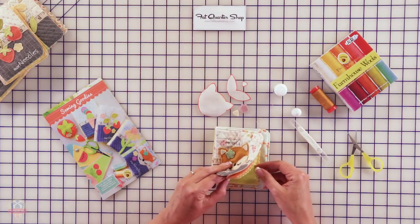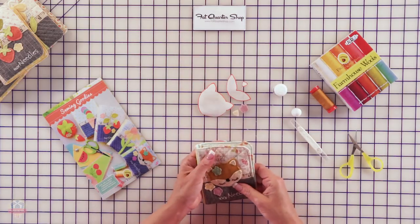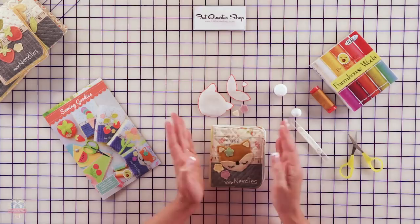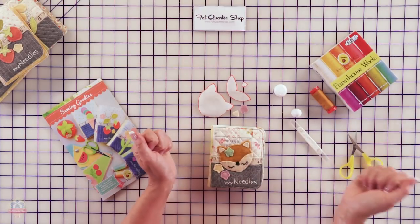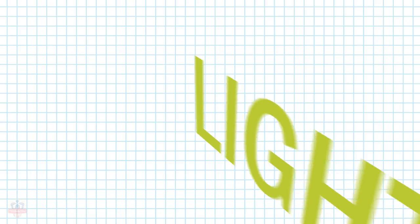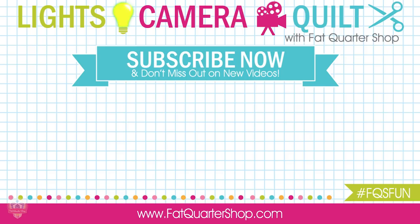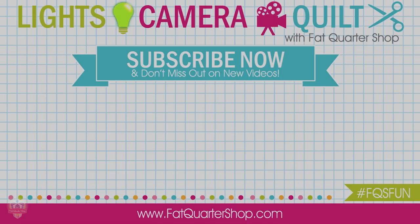You can take it with you, keep it in your studio next to your machine, or give them as wonderful gifts — they're fun to make. I sure hope this looks like something you might be able to try, and I hope you enjoy it. Thanks so much for joining me. Bye!